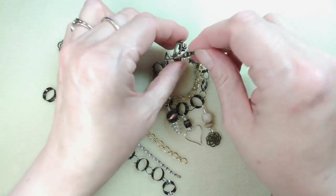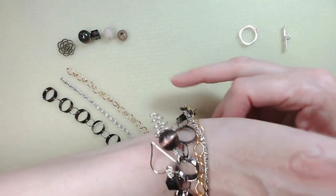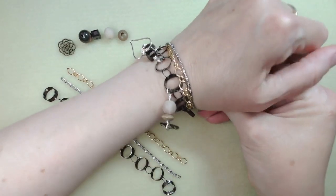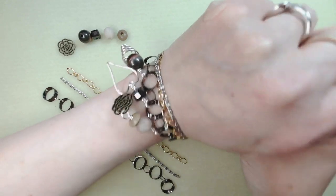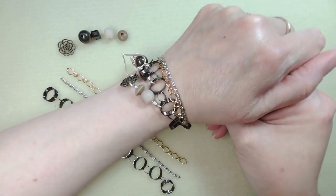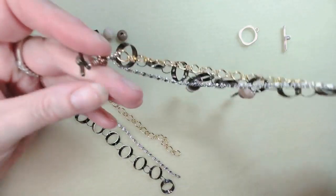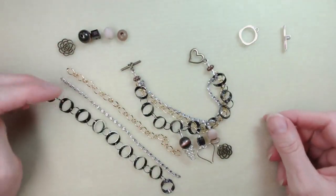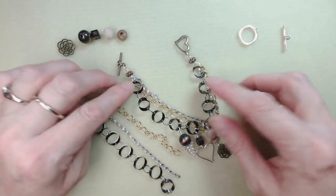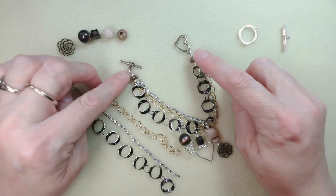Let me just undo the bracelet and pop it on the back of my wrist to show you how it looks. It's a jumble — an absolute jumble — and I adore that. A lady came into the shop where I work the other day with a necklace that was basically a mishmash of everything, and I adored it — it inspired me to come back and do something like this with you.